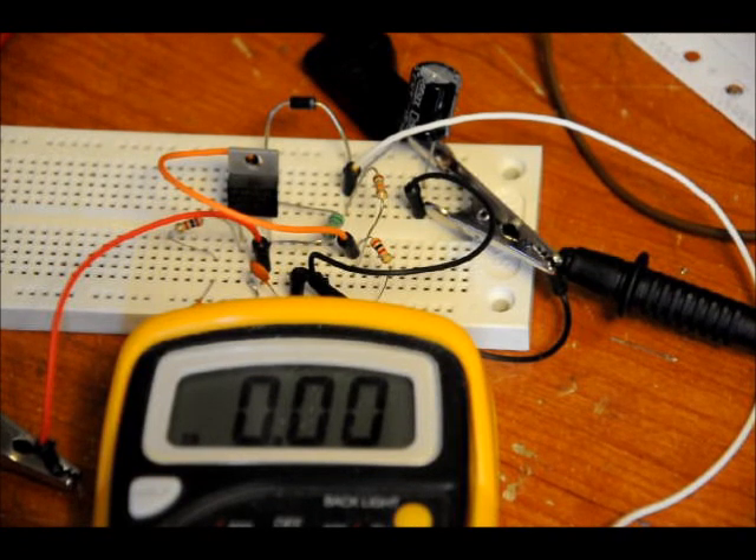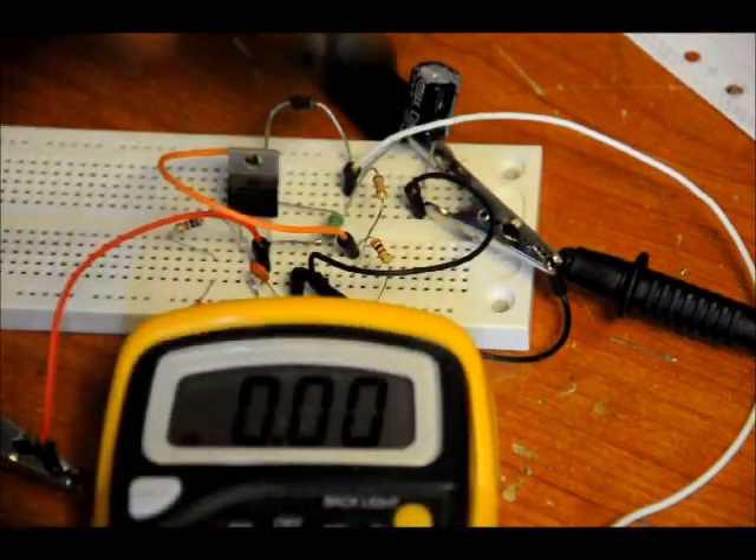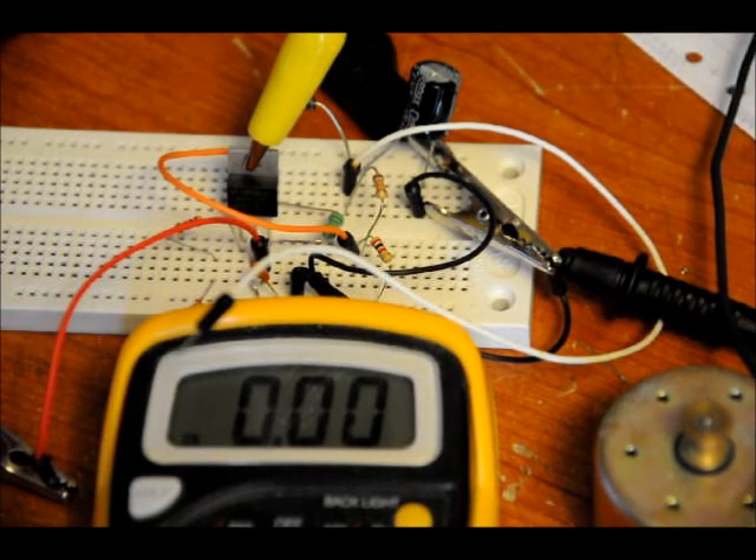800 milliamps at the output. Now what I'm going to do is show you me driving this big motor with 5 volts and with a 12 volt boosted output. We're also going to see how the motor affects the voltage on the output. So now I'm going to show you the motor running on 5 volts.